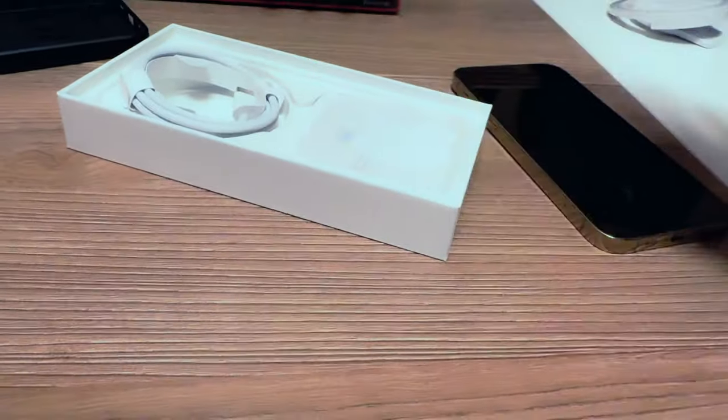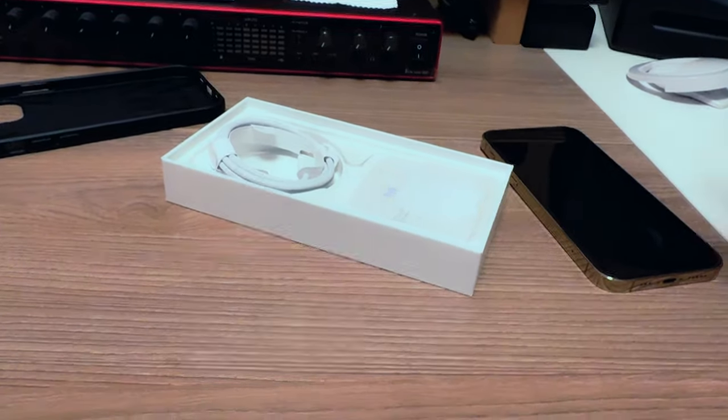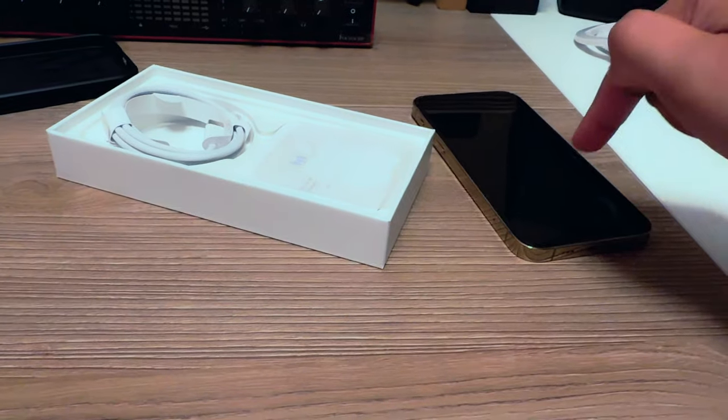So there's the 12 Pro and there's the 15 Pro side by side — 12 Pro, 15 Pro.